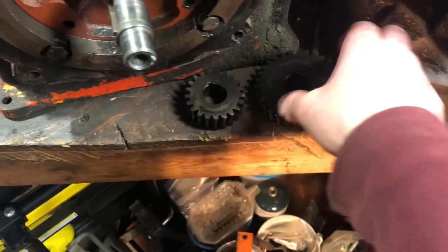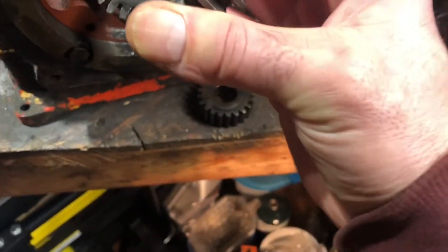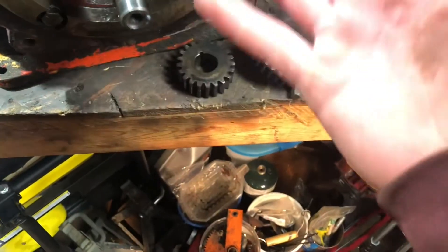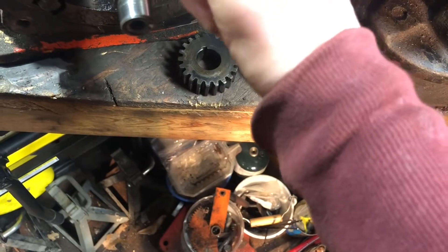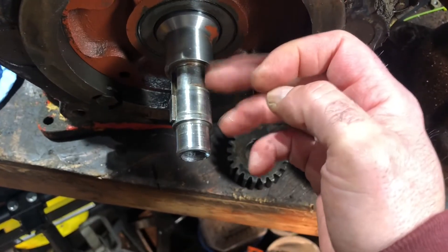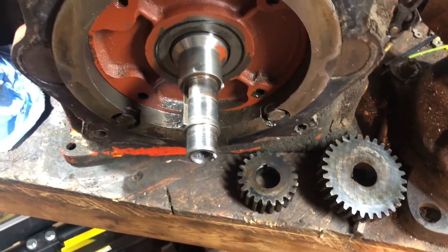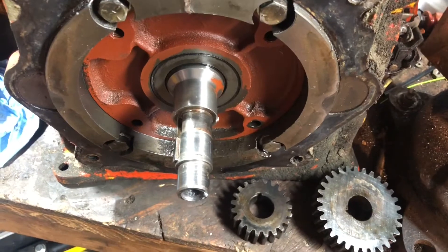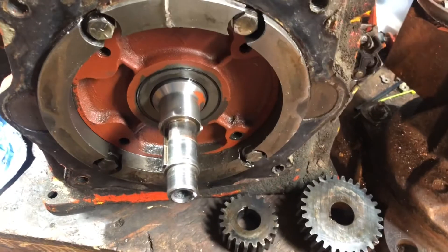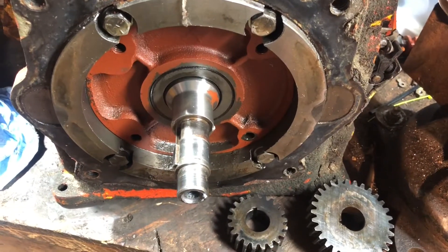I can still feel it, but there's a lip here — that's no good right there. So it's got the same issue. What I'm gonna do now is just tear it down and see what can be salvaged off of it, and then I'll just be on the hunt for another crankshaft.